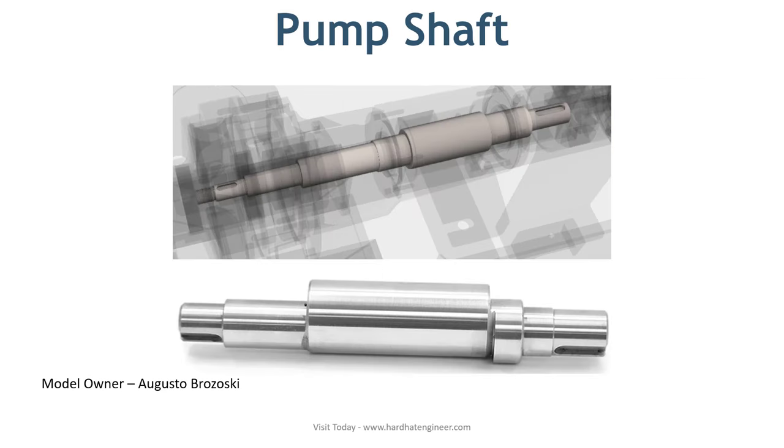The next part is the shaft. The function of the pump shaft is to transfer driver energy to the impeller. It is finished with a machined surface. Depending on the pump design, it can be an overhang type as in a single-stage, single-suction pump, or supported at both ends as in a between-bearing pump.